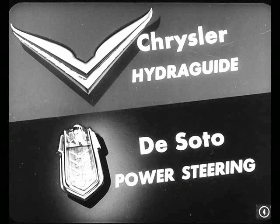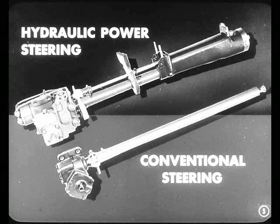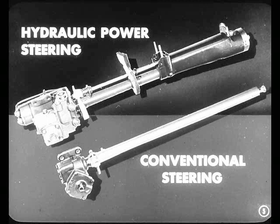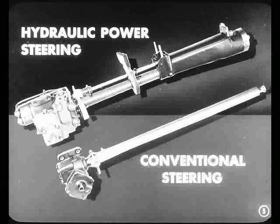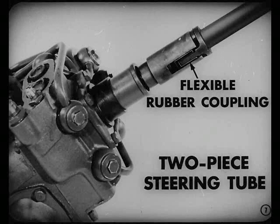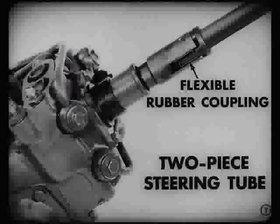Chrysler calls it HydraGuide, and DeSoto calls it Power Steering. Now let's take a look and see how this new hydraulic power steering differs from the conventional steering that we're all familiar with. Basically, it consists of adding a hydraulic pump and a power cylinder to the conventional steering gear. This gives the driver hydraulic assistance in turning the front wheels. Instead of the conventional one-piece steering tube and worm, this tube is in two parts, joined by a flexible rubber coupling.